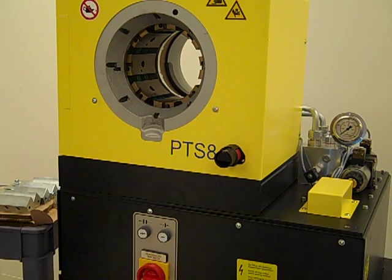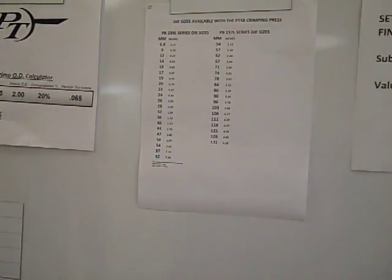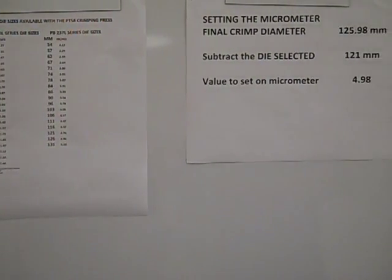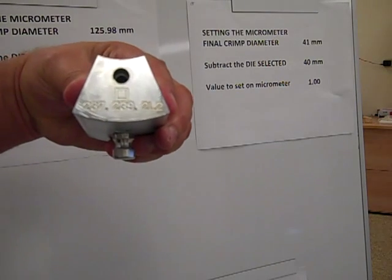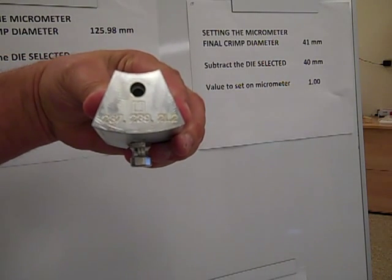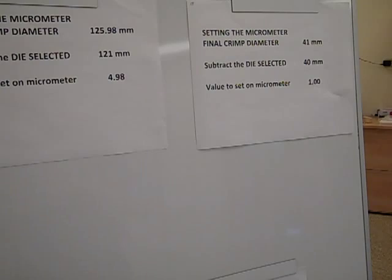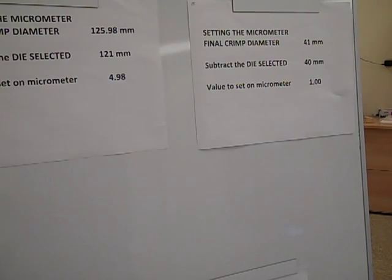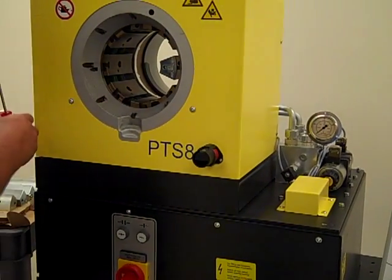For a second example: when the final crimp diameter is smaller than 62 millimeters, the crimping dies will be of the PB-239L series. To use the dies in this series, you will need to use the adapter die set available for this machine. The adapter die set will be marked with 237.239.2L2 on each of the segments. They are inserted into the master dies in the same fashion as the PB-237L series crimping dies.